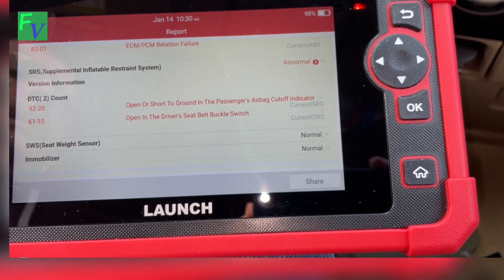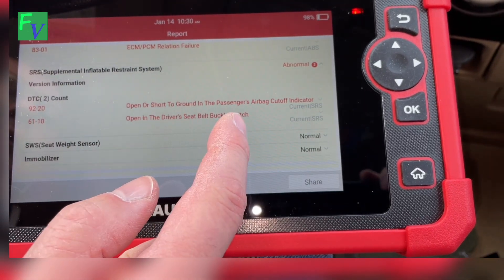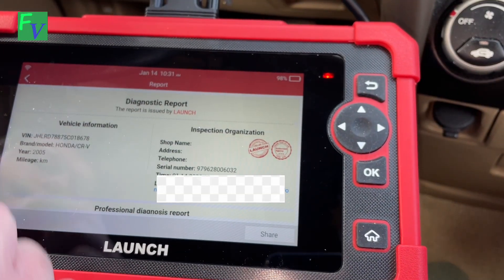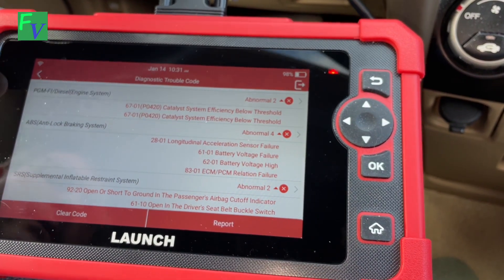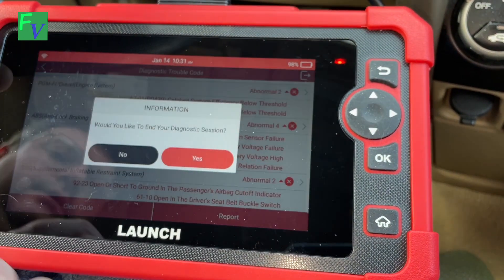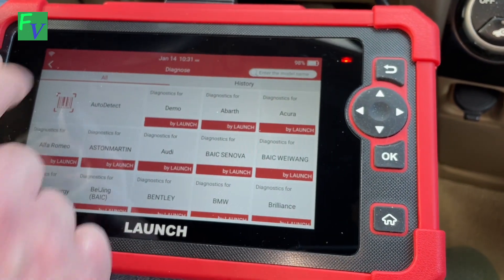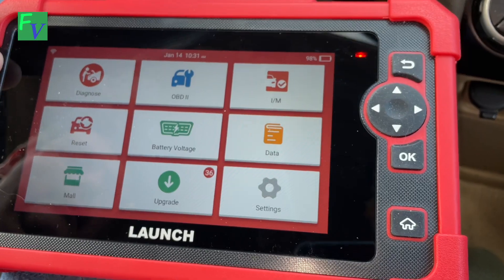There's also a passenger airbag cutoff indicator open, and the seat belt health report of the vehicle. From here I'm not going to clear anything — I just wanted to show what's in here. Let's see if we can find the live graphing of the data.